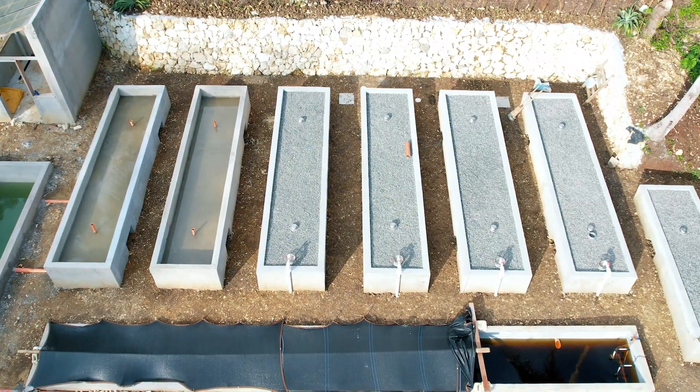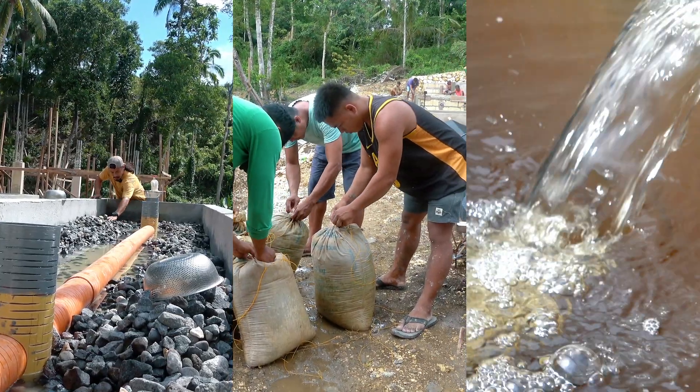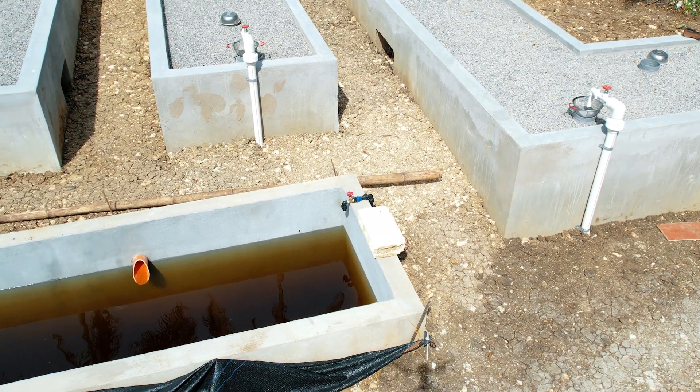Now all we need to do next is add the rocks, add the ammonia, add some water, mix it all together, and create some healthy bacteria that will create the nitrogen cycle in our aquaponics system.